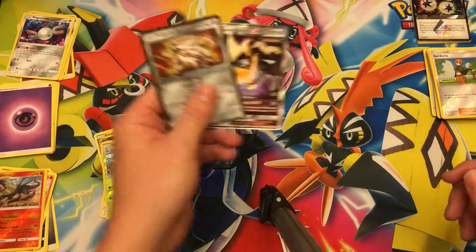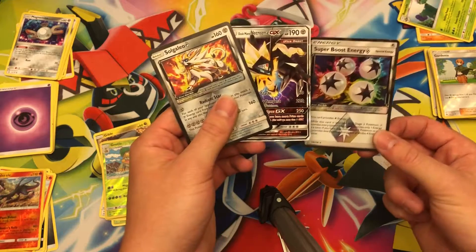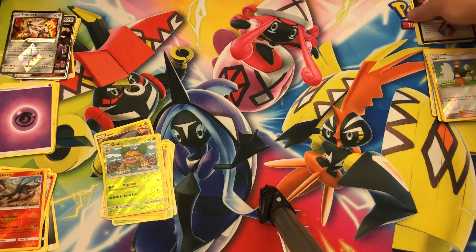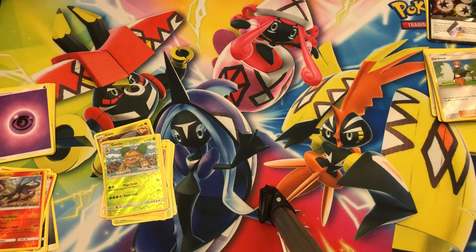The pulls from this box: we got the Solgaleo Prism Star, the Dawn Wings Necrozma GX, and the Super Boost Energy Prism Star — so not that good, not the best way to start off our Christmas extravaganza. Hope you guys enjoyed watching, YouTube, we'll see you later.